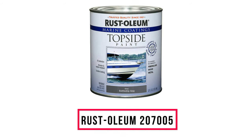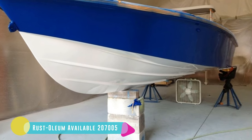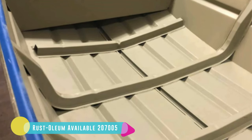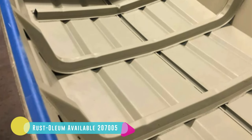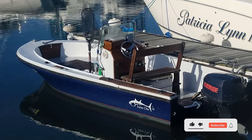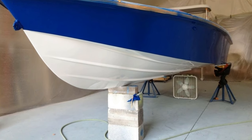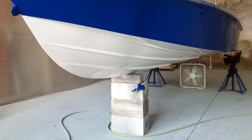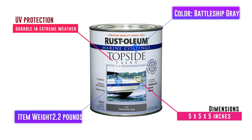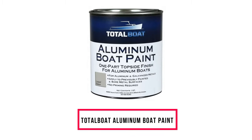Number 2: Rust-Oleum 207005. The formulation of this paint is intended for areas above the waterline. It provides excellent protection on fiberglass, wood, and metal surfaces like aluminum boats. It is effective both in maintaining a new look and restoring old ones, with a smooth finish and prominent gloss retention. Color choices include black, battleship gray, red, navy blue, deep green, sand, beige, oyster white, white, and semi-gloss white — choose the shade you like and apply it for an elegant covering.